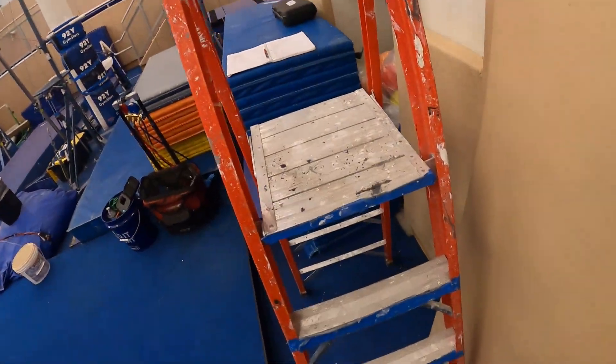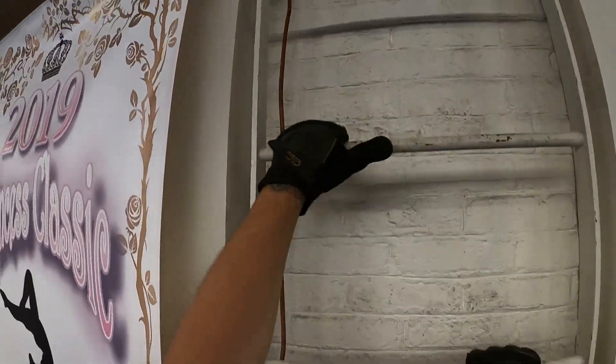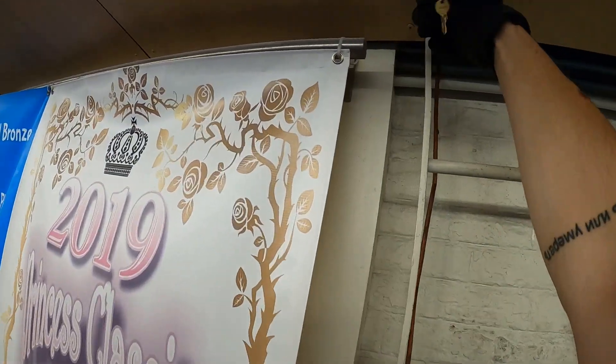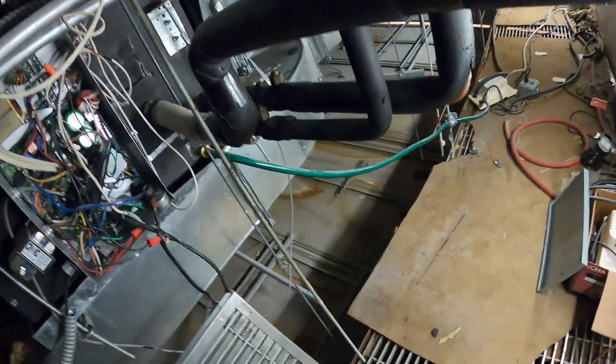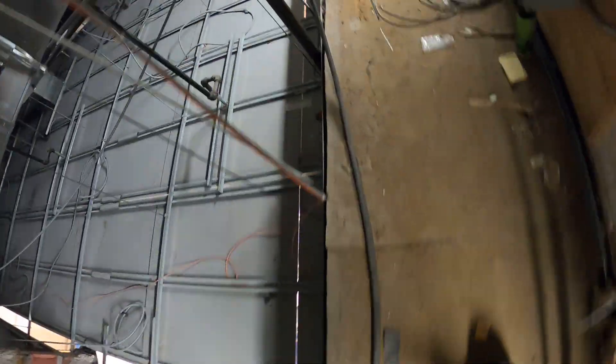The ceiling is super tall. Let me show you how you get in here — this isn't even the worst part. The only thing good about this is that there's an actual light. So up here we have one unit, and you can actually walk across this, which is pretty cool. And here we have the second unit.